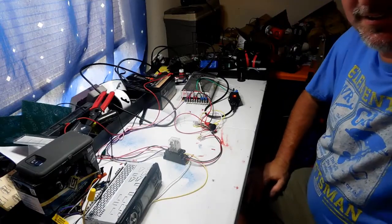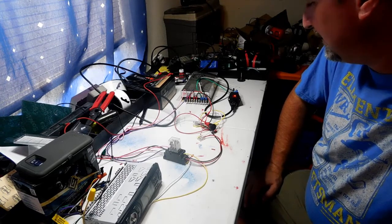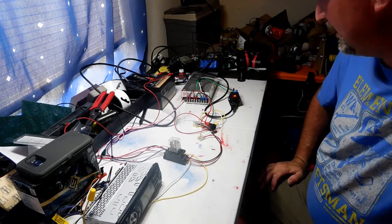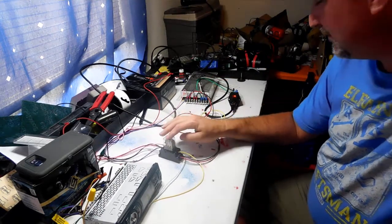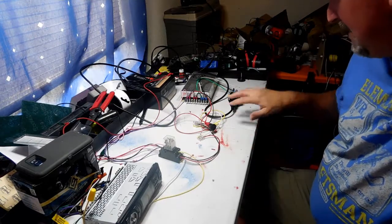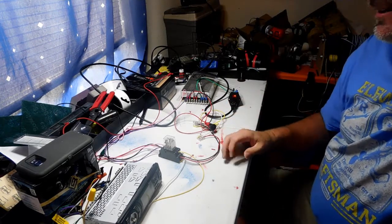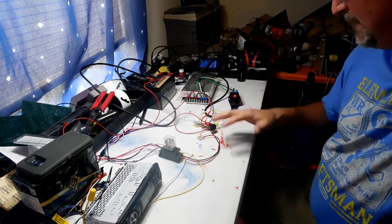Hey everybody, I'm back — and believe it or not, it's about 18 hours later. It took me quite a while to get everything hooked up the way I want it. I had some problems with the relay shutting down slowly and losing the memory on the radio — but I'll explain all that in a minute. I have everything hooked up now. It does look a little complicated, and I'm not going to lie — it is a little bit complicated. I used different color wires to try to explain everything a little bit easier.